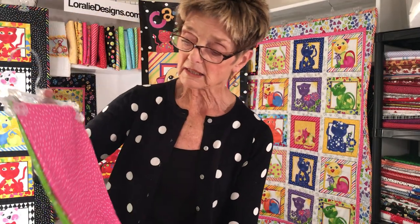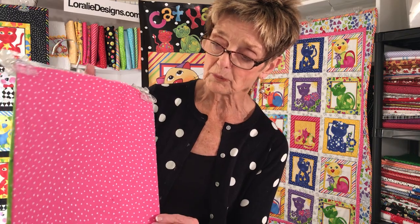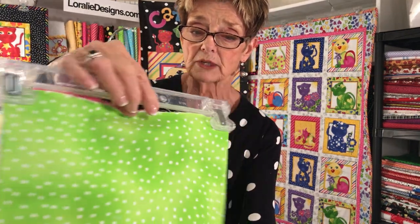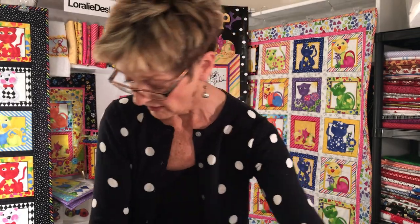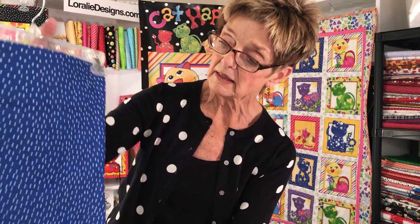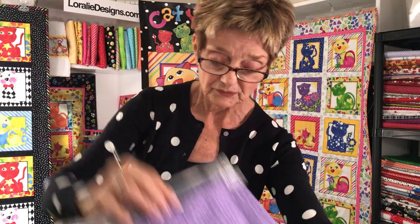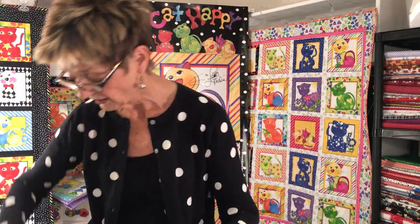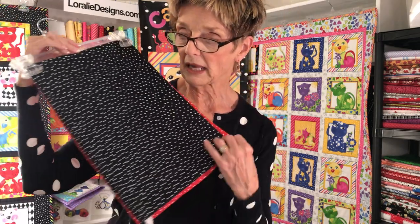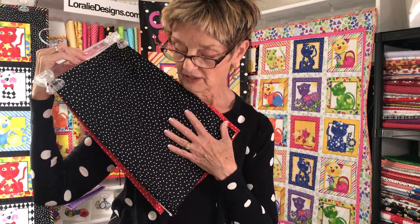And then we have a great set of Dinky Dots. A great pink — wonderful pink. This is probably my favorite all-time pink, I love to use it. And green. Royal blue is back — I was missing that for quite a while and I'm really happy to have that back. And a nice shade of purple. And a great red and a great black, which is my go-to black dot look.